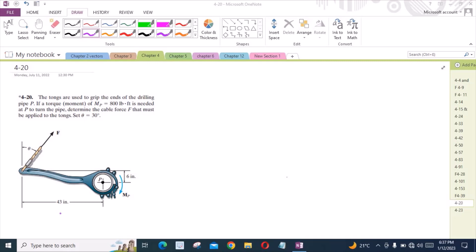According to this problem, the tongs are used to grip the ends of the drilling pipe P. If a torque of 800 lb-ft is needed at P to turn the pipe, determine the cable force F that must be applied to the tongs. Set theta equal to 30 degrees.